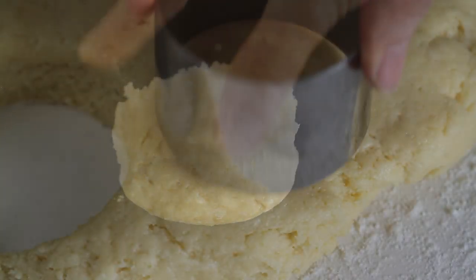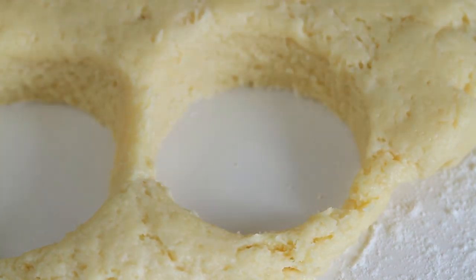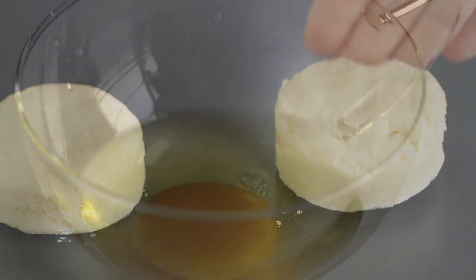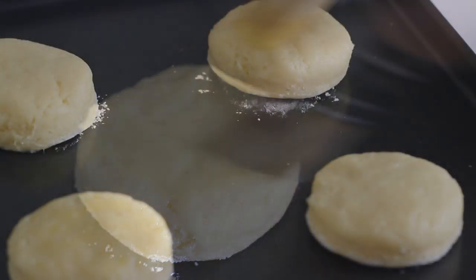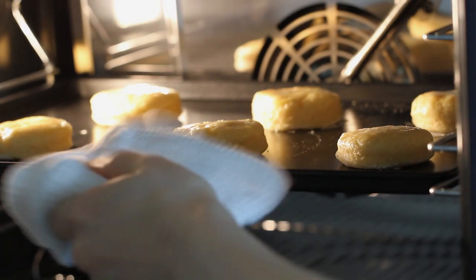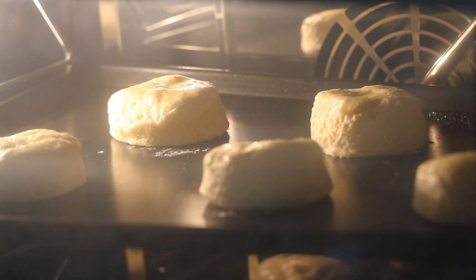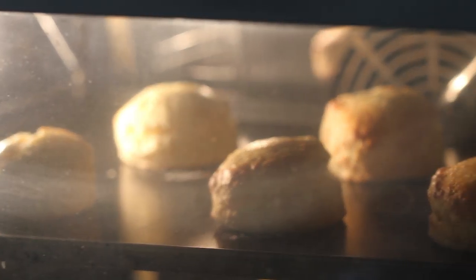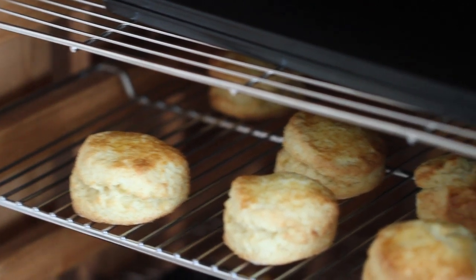Lay on a non-stick baking sheet or a parchment paper lined baking pan. Finally, glaze with lightly beaten egg on top. Bake at 390 degrees Fahrenheit (200°C) for about 13 minutes or until golden brown. Then let cool on a wire rack for 5 minutes.